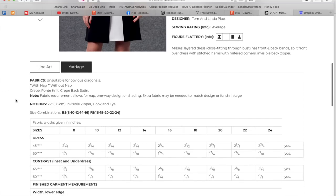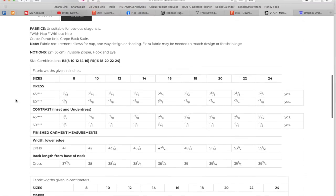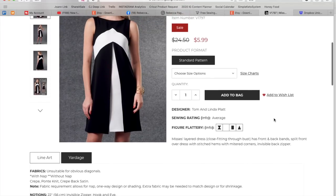Crêpe, Ponte knit, crêpe back satin, 22-inch zipper for the back, sizes 8 to 16 and 16 to 24. The dress is a combination of almost two yards of one fabric and one and a half yards of another — so as much as three and a half yards total. But like I said, it could be really, really cute.